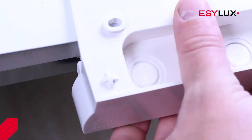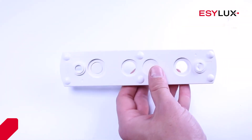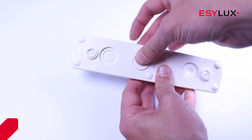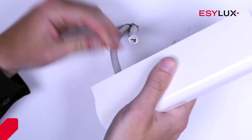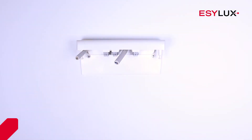Adjust the installation set depending on how it will be connected. Insert the cable and screw in the installation set tightly. The operating voltage is 230 volts.